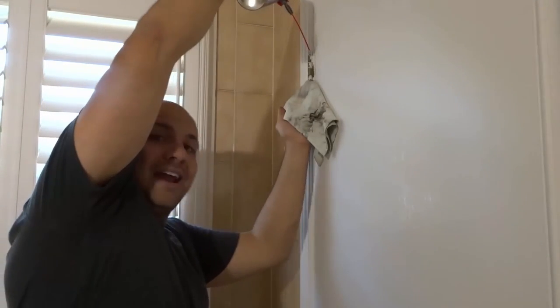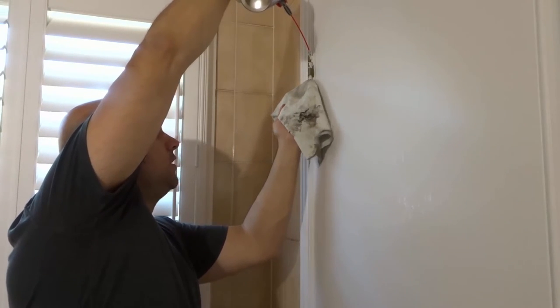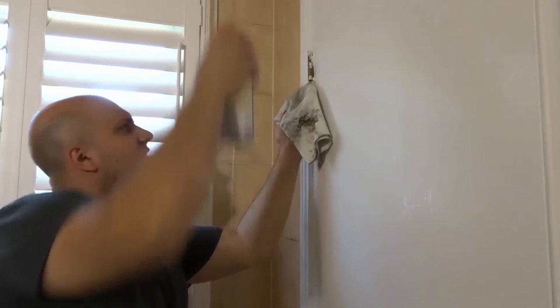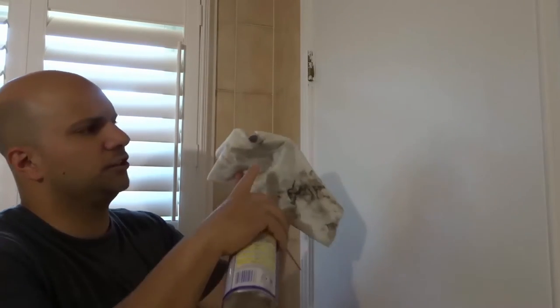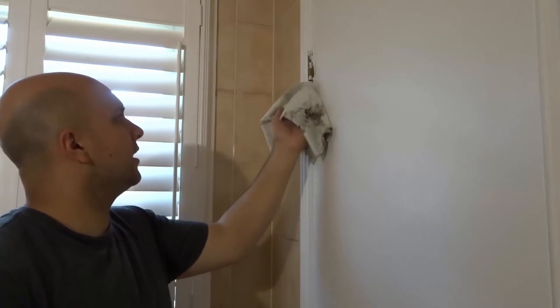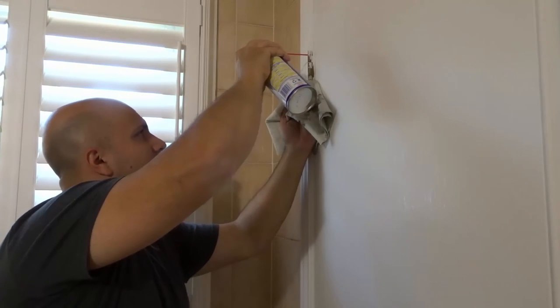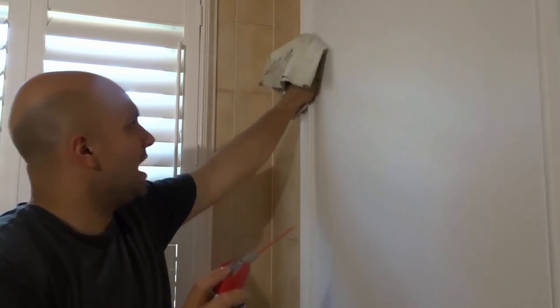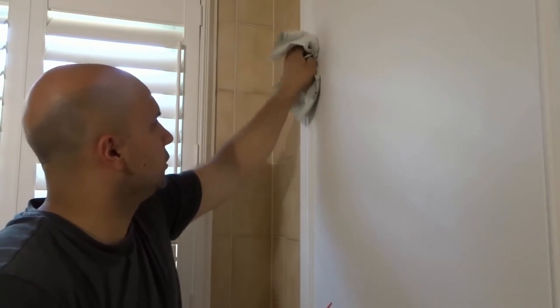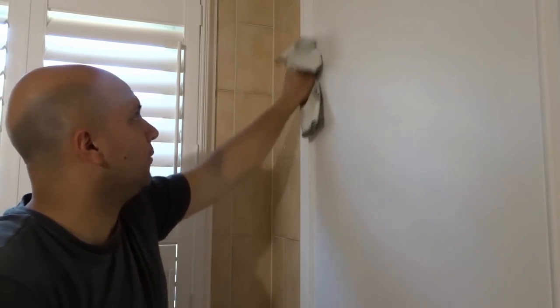Take your WD-40 — I like to spray some right inside the hinges. You can see it's dripping out, and that's just from what was in the hinges — that little dark spot right there. So it's actually really dirty right in there. Then spray the outside of the hinge with the WD-40 as well, just a little bit, and then rub it with the rag just to dry it off so you don't have lubricant dripping everywhere on the floor. As you can see, we've now lubricated the hinge pin, cleaned it, and lubricated the hinge.